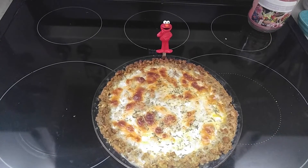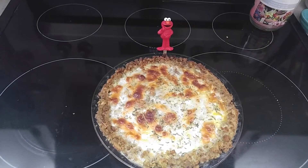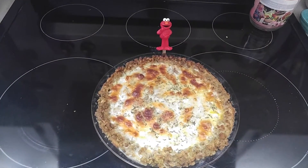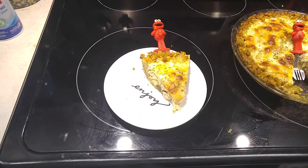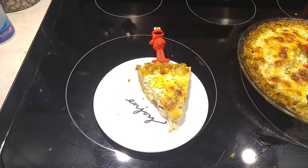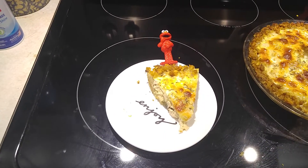Guys, there you can see it. Elmo gives his thumbs up of approval — he's already jumped in and is eating away. We'll see you at the taste test table. Look at Elmo, he's totally enjoying it. Mr. Dan at the taste test table — I cannot wait. The aroma in this kitchen is totally well above an A-plus. Oh man, it smells so good in there. Elmo likes it — he's got the first bite.